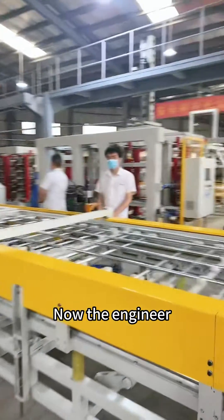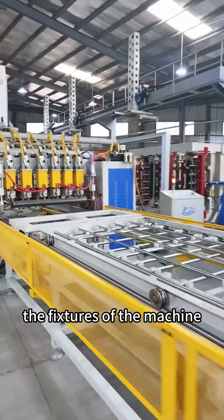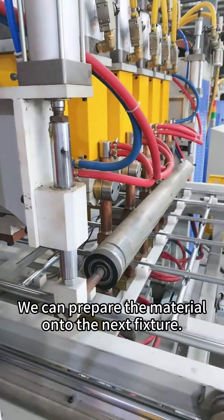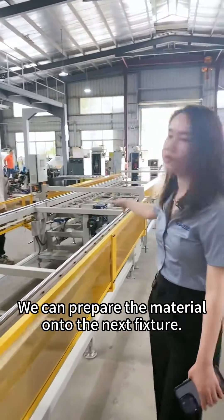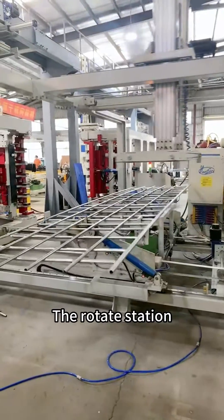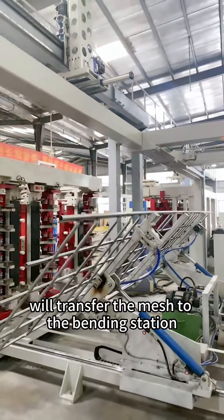The engineer has already loaded the tubes onto the fixtures of the machine. The benefit is that when one fixture is under welding, we can prepare material onto the next three fixtures. After welding, the mechanical arm will pick up the mesh, and the rotary station will transfer the mesh to the bending station.